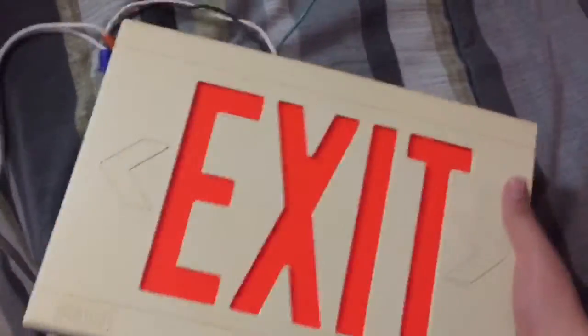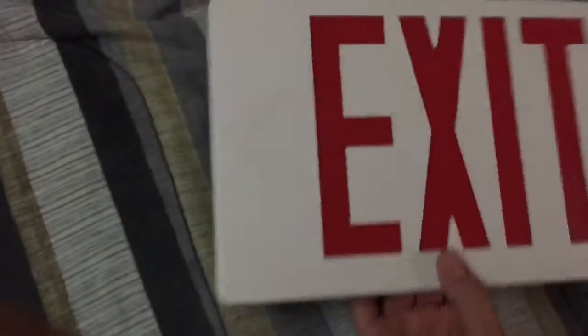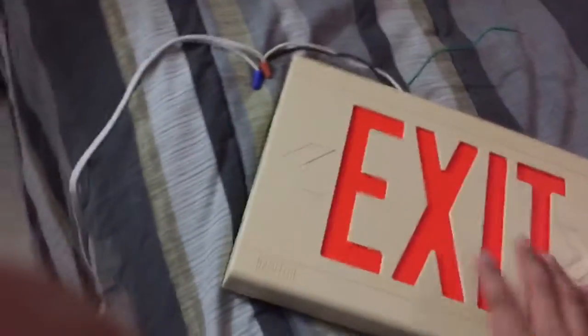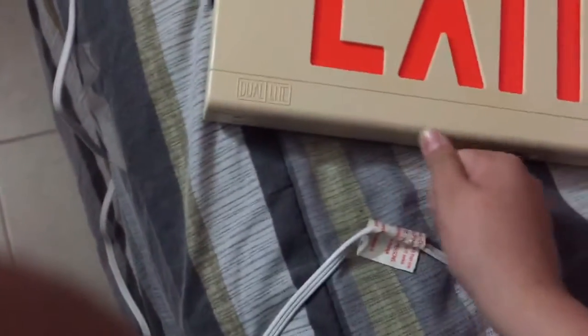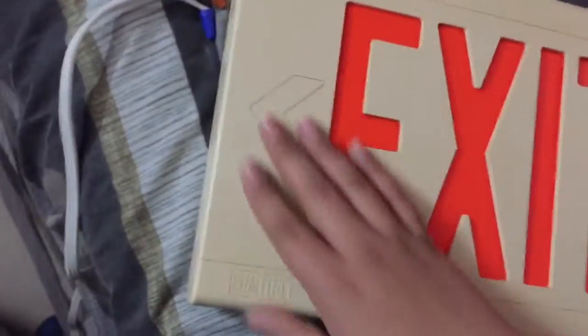Hey, what's going on guys? Today I have two exit sign designs. This one is mine — I'm keeping this one. I'm actually selling this other one. It has never been used, only some minor issues — just a little scuff here, not a scratch. It used to be white, but since the sun hit it, it became yellow. The original color is still there underneath.